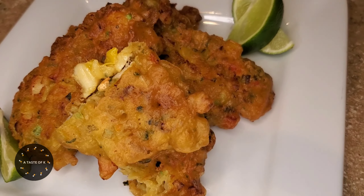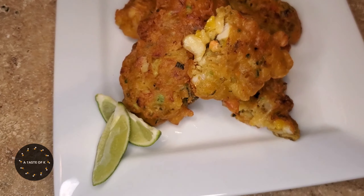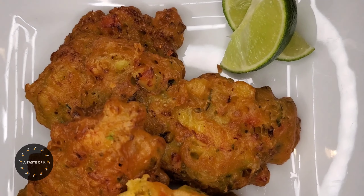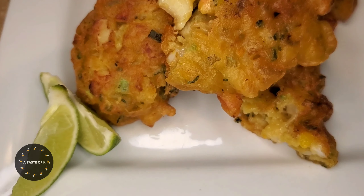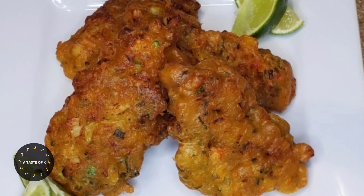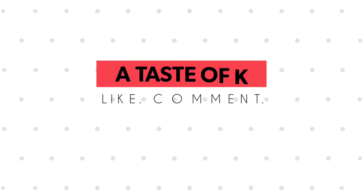Here is the finished product of the conch fritters. It is completely cooked inside and out, and it has a nice golden brown color. There is definitely more conch than batter in this fritter, and it has a nice amount of kick but not overbearing.